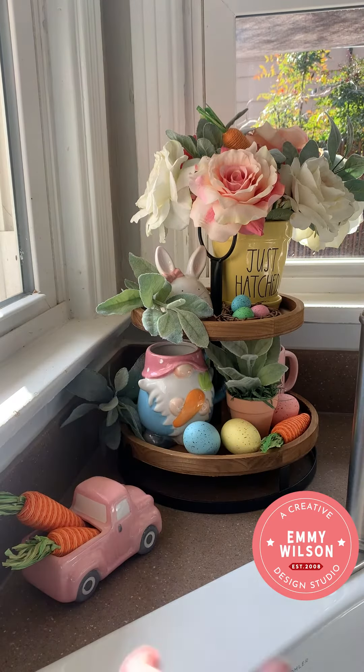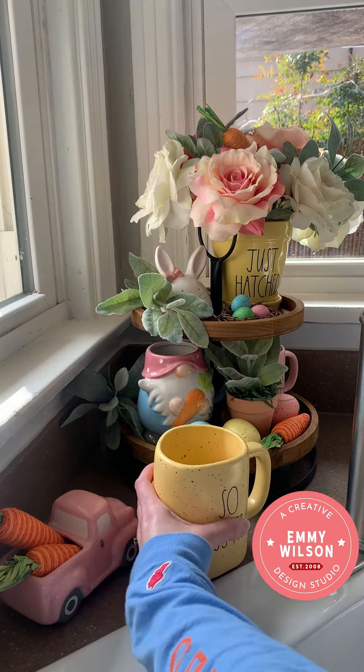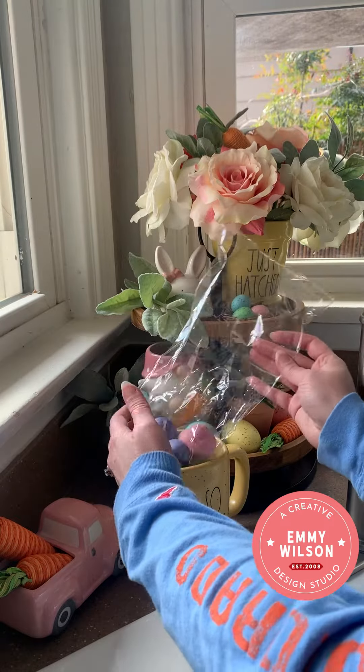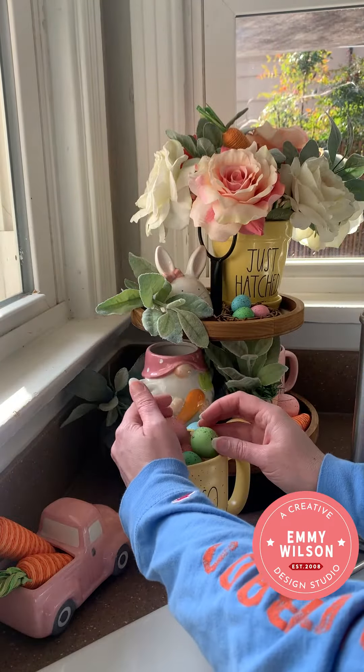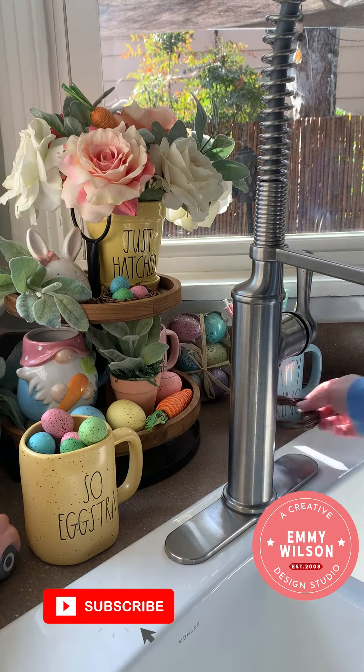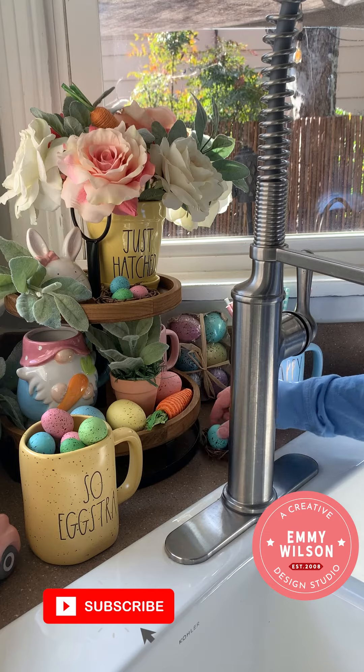I like to add a few little extra things around the bottom of my tray, so I'm adding this cute Rae Dunn So Extra mug and filling it with mini eggs from Hobby Lobby. Next, I'll add another Rae Dunn mug on the opposite side, fill it with some Easter straws, add a six-pack of eggs, and add another small mini grapevine wreath.